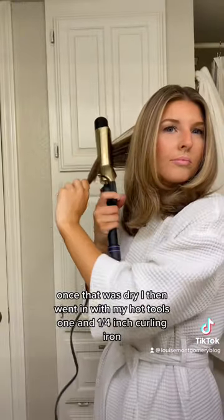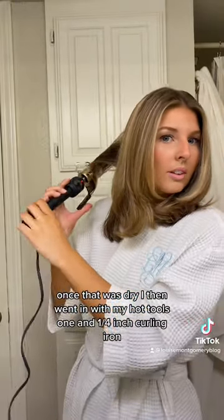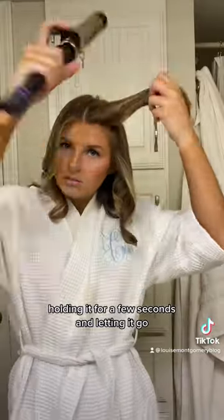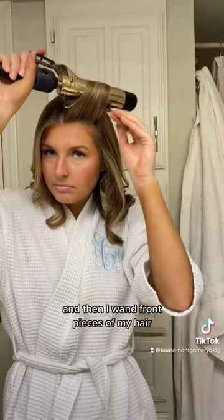Once that was dry, I then went in with my Hot Tools 1¼ inch curling iron, started from the back going to the front, curling away from my face, holding it for a few seconds and letting it go, and then I wand the front pieces of my hair — I just feel like it holds better.